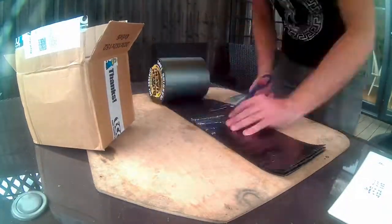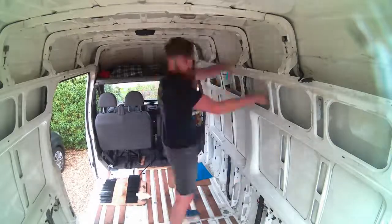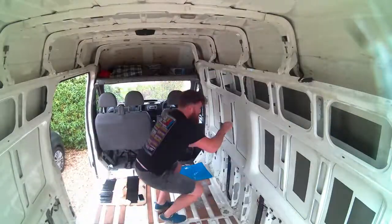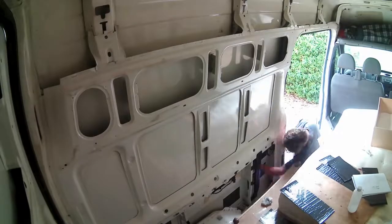This is the soundproofing we're using on the van — it's the cheap bitumen flashing. Does it do much? Not convinced. Clean the space, rub it on with the hand, and then really stick it in place with the roller. The aim was to try and get a piece of the bitumen flashing on the centre of every panel that was kind of large and ringy. I'm not sure if this stuff works that well, but I knew I was going to be using the more expensive Silent Coat on the roof of the van to really try and get rid of that rainy, tinny sound that you get in a caravan.